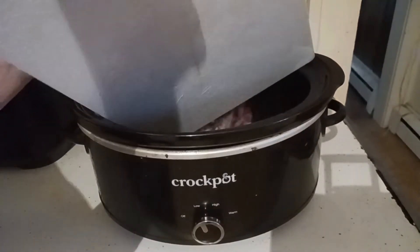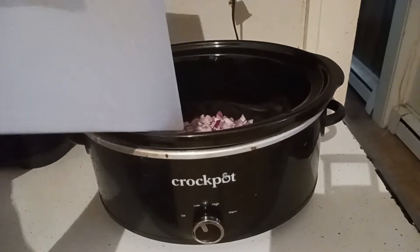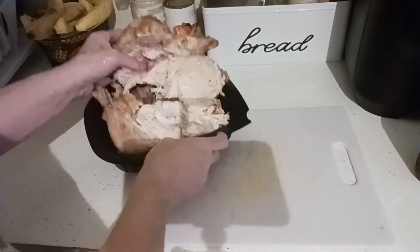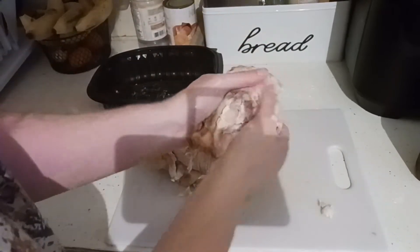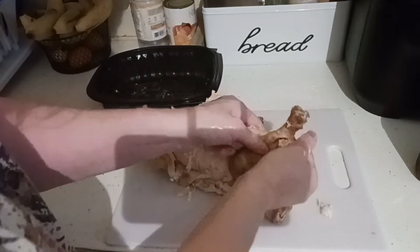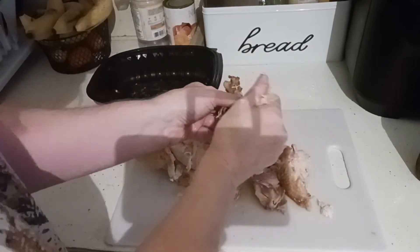Put my onions in first — just dump them in. I'm going to rinse my cutting board. I'm going to shred apart this chicken and freeze the carcass with my other one, so when I make broth I can make a big pot of it and make soup.